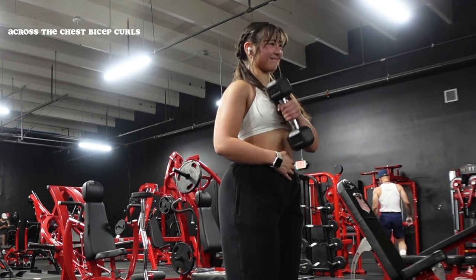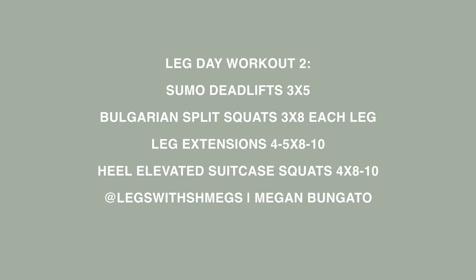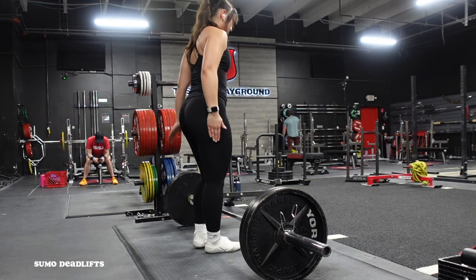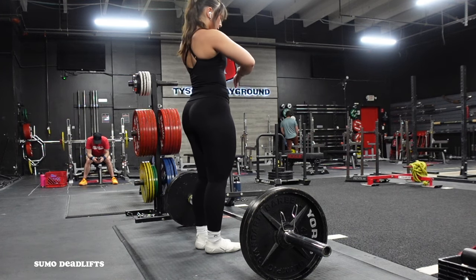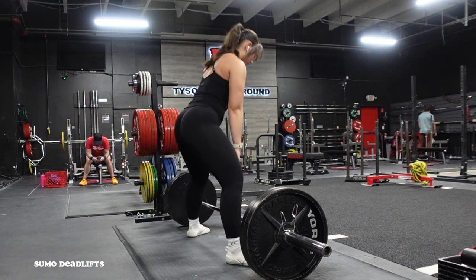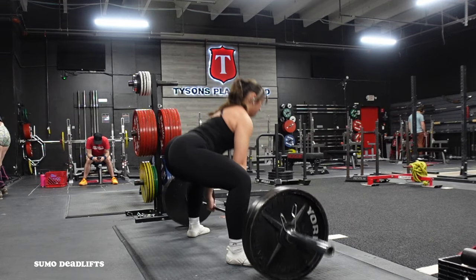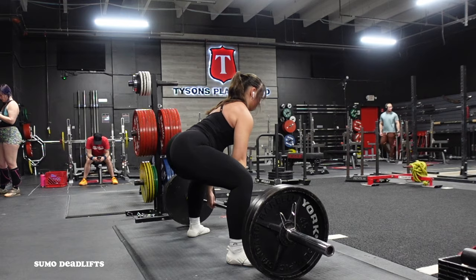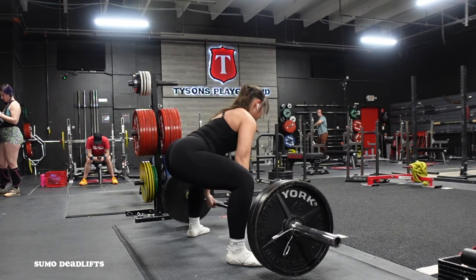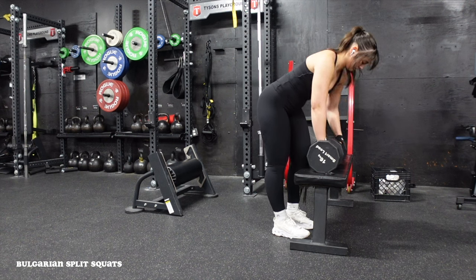We've made it to the end of the week — leg day number two, focusing on sumo deadlifts and unilateral work. This is actually the last week of this training block, and we hit 225 pounds for three sets of five. That was my end goal for this program — to re-accumulate strength with sumo deadlifts after on-and-off back injuries. Biggest thing with the deadlift: make sure everything moves in unison as you pull up, so the bar and your body rise together and your hips don't shoot up before the bar does.